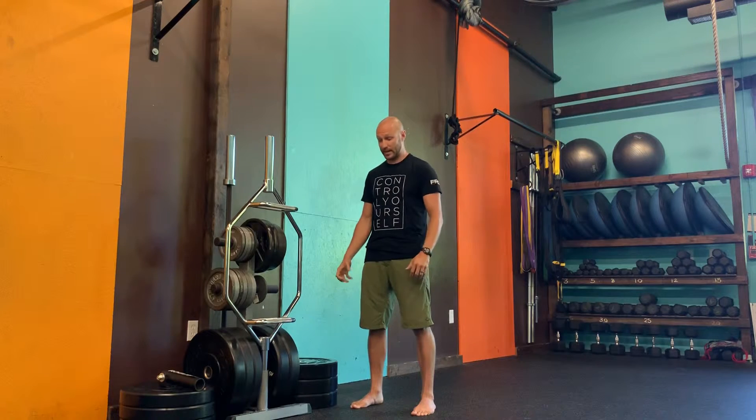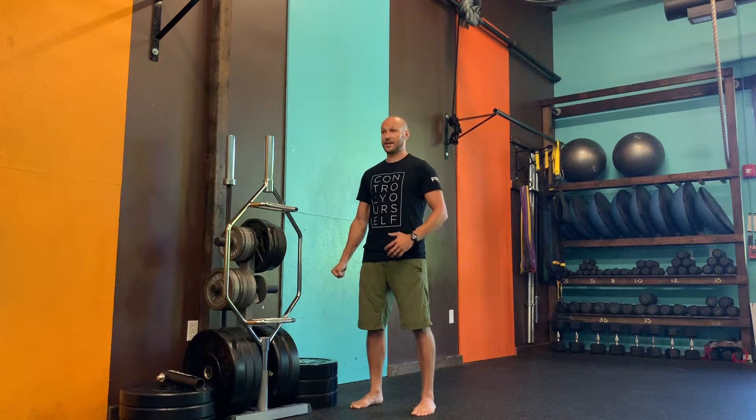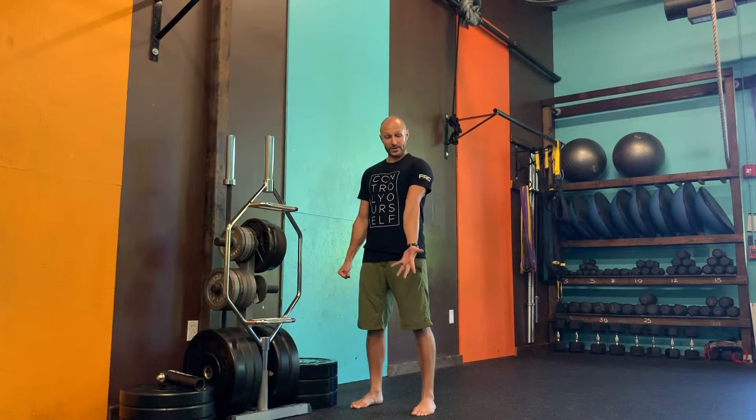Get tall in the posture, big breath in, bracing the abs, and keep tension through the legs. The unmoving hand is out to the side holding tension. We're going to externally rotate all the way up into the shoulder.